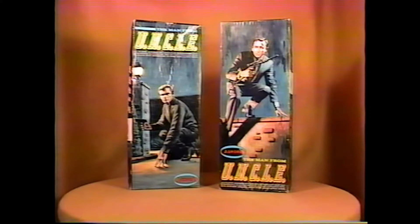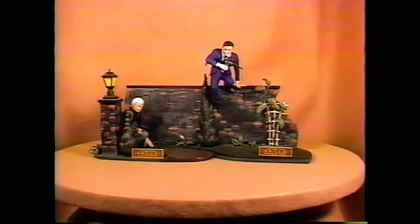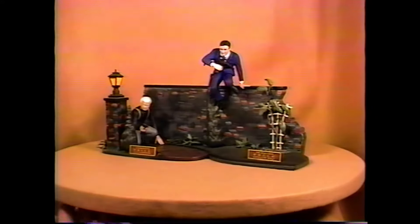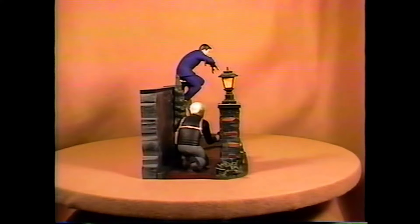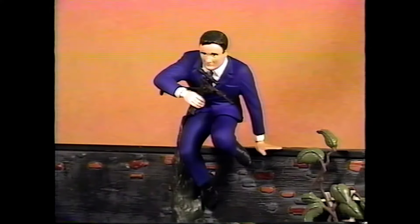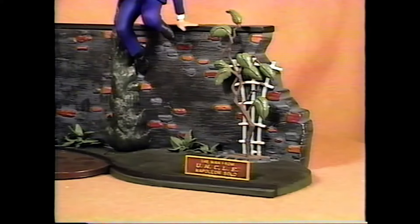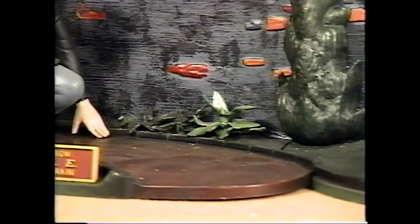The Man from U.N.C.L.E. kits. These were the first of the kits that interlocked together — two separate kits that went together to make one scene. Pretty neat idea. There's Napoleon Solo and Ilya Koryakin. There's some trees, a sign on each kit, and a lantern. Here Napoleon is climbing over the wall, and very often his gun is missing. Ilya's gun, however, is molded onto his hand. There's a trellis and a few leaves and bushes. The kits are molded in flesh-toned plastic.